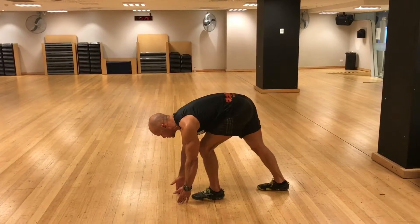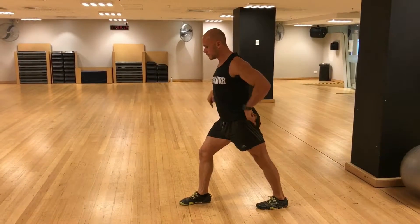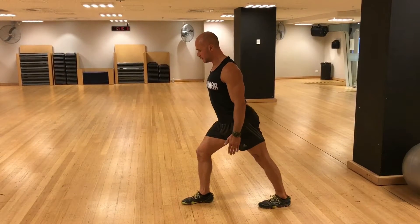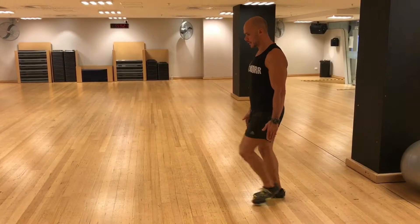This should give you a nice stretch to your hamstring. Step back, then step forward with the other foot. Plant both heels down, back leg pushed out straight, front knee bent, reach, and back to the start position. And again.